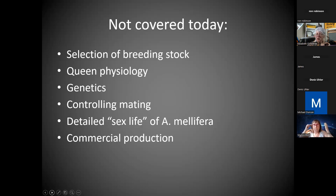Queen physiology — we're not going to have time for much of that; it's a whole set of talks. The real genetics of this — no, we don't have time. Actually controlling the mating — we don't have the facilities for drone saturation or artificial insemination. And a detailed sex life of the Apis — in case you were hoping for all the details — no, we're not going to do that. We can't really discuss commercial production; our emphasis is the small-scale beekeeper who would just like to try this or thinks they might do it enough to maybe sell a few and have surplus queens.